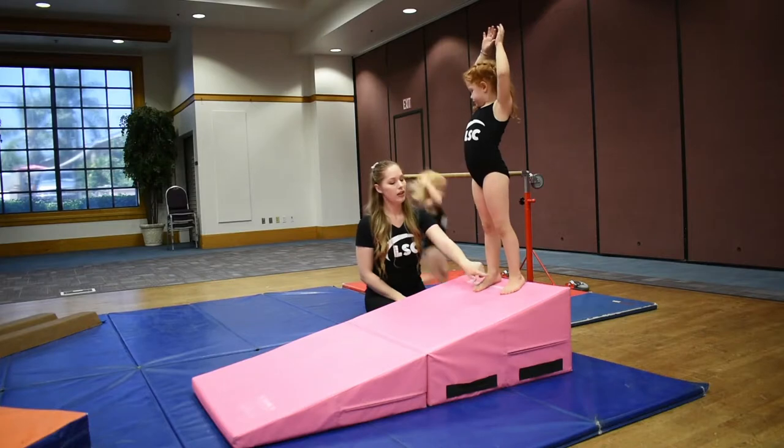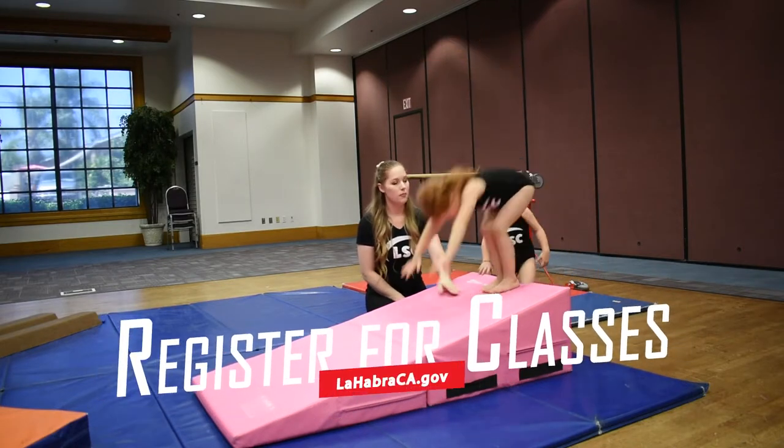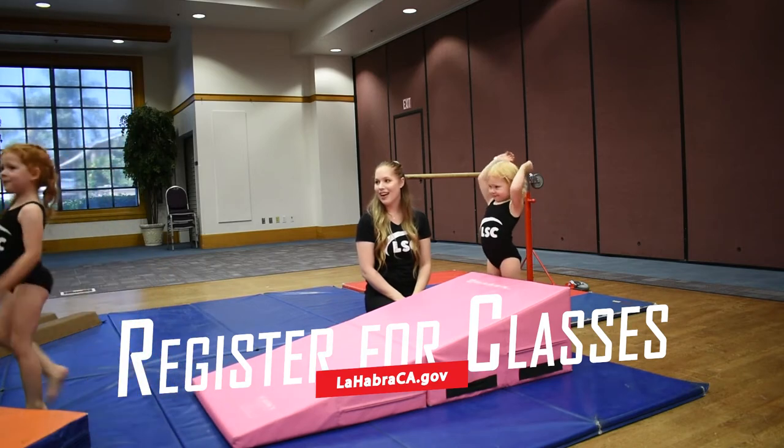Okay, arms up over there. Feet together. And hands down. Big roll. Arms up. Very nice.